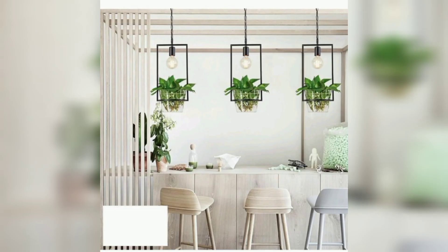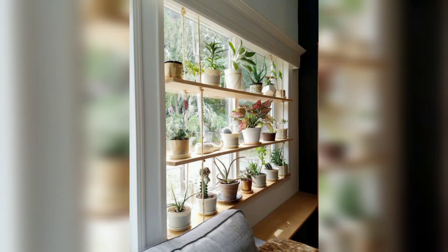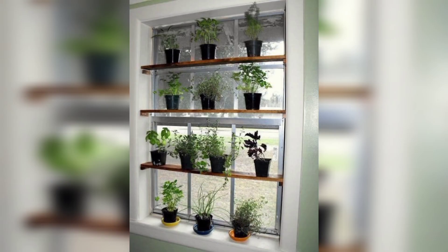Make use of natural light by displaying your plants on your windows. Choose a variety of plants and arrange them in a pleasing manner.